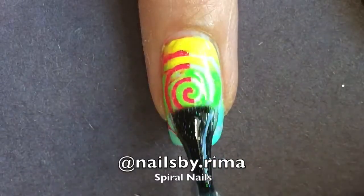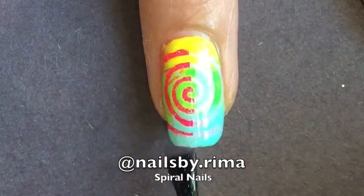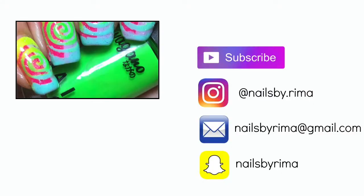Now I'm adding a holographic top coat to jazz it up a little and just make it look a little more holographic — that's not even a word.